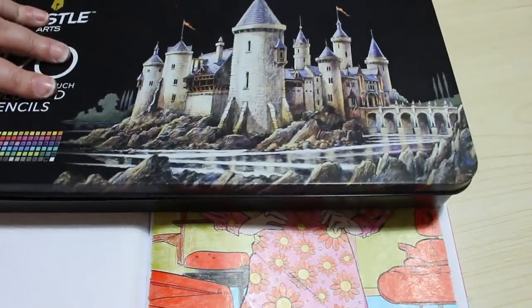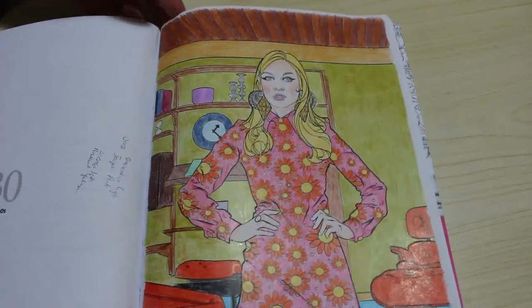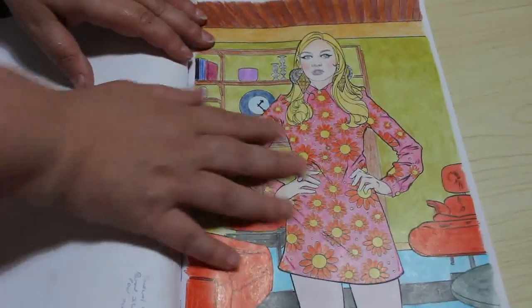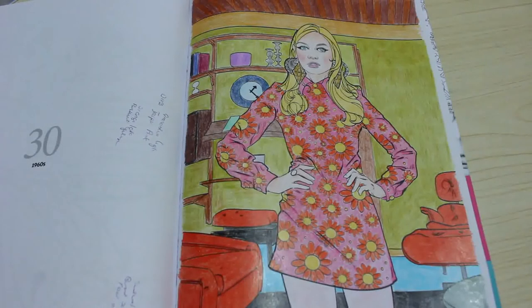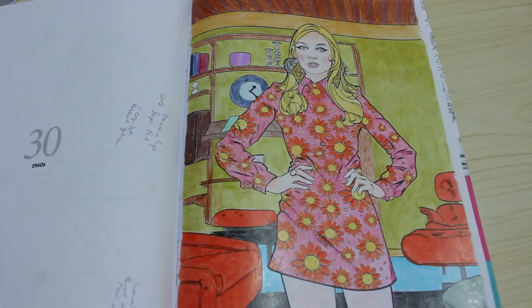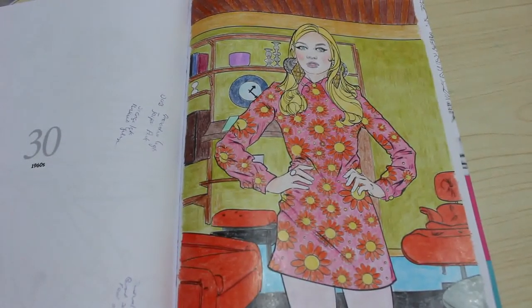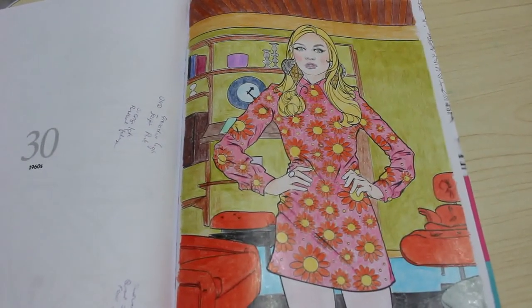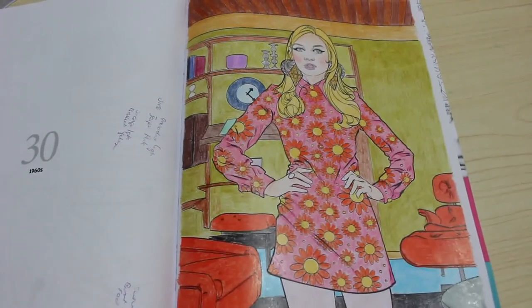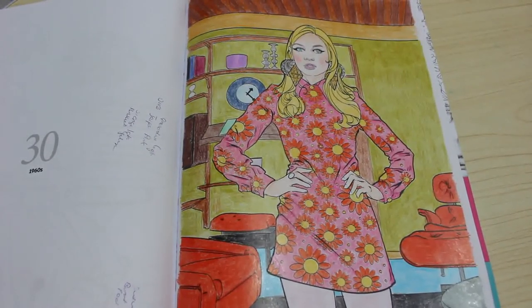They are lovely pencils and I'm looking forward to colouring with them again. I do like this picture — I just wish I'd chosen it differently because her dress took so long with all the flower petals. But I'm actually quite pleased with how she turned out. Yes, they are worth buying. If you can't afford Prismacolors or Polychromos — and I know not everybody can, they are not cheap — then yes, they are definitely worth picking up. I would absolutely recommend them. They're also cheaper than the Arteza, which I haven't tested yet but I have them now.